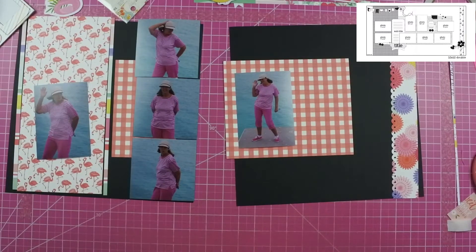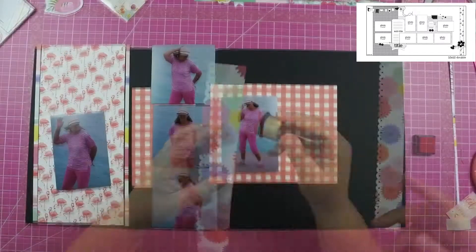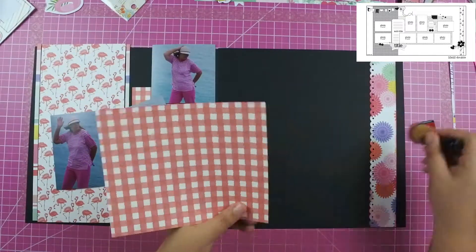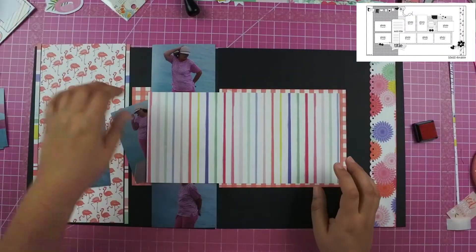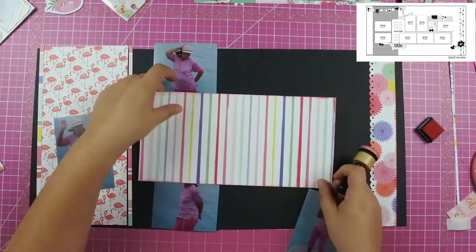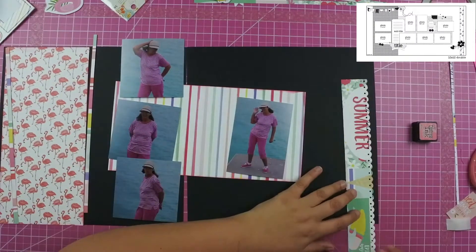What I decided to do was cut three of the photos down to a 4x4 and line them up on the far right of the left-hand side of the layout. That gave me the space I needed to mimic the flamingos that are on the paper.